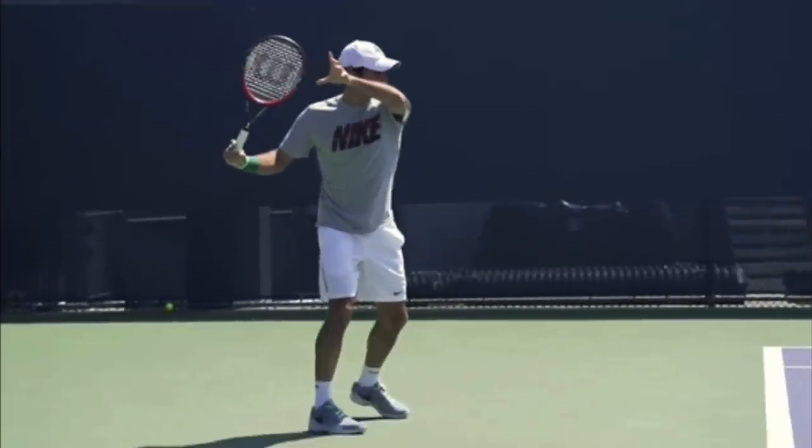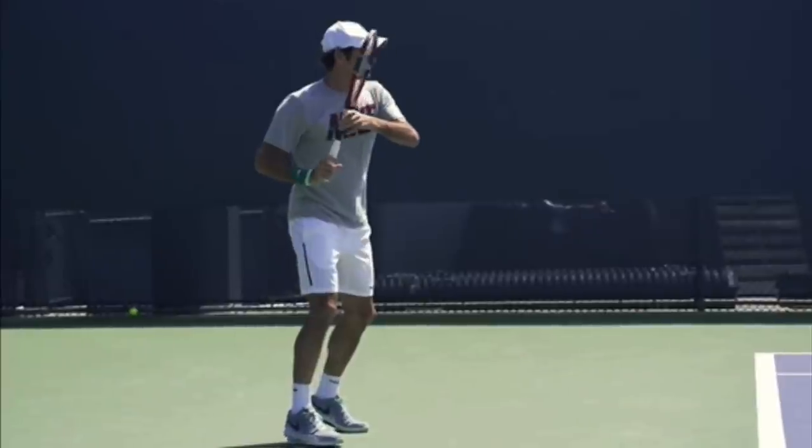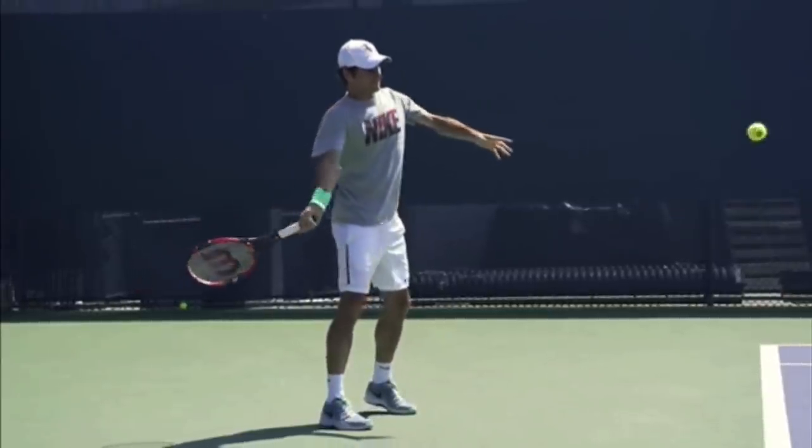You copy these topspin ideas from Roger Federer, and there's no doubt you're going to gain confidence, win more matches, and play much better tennis. This is Ryan Reedy from 2MinuteTennis.net. You got this.